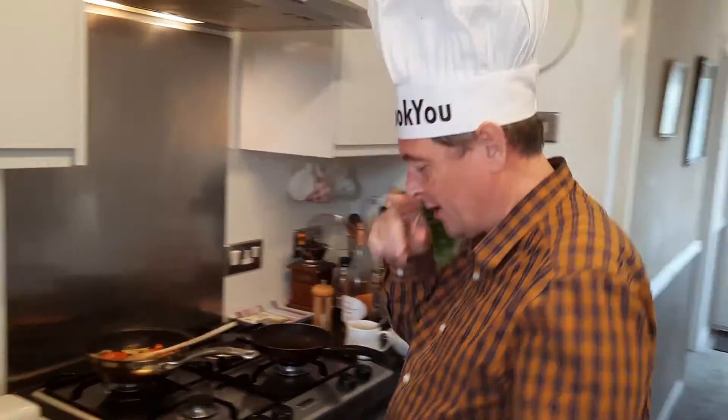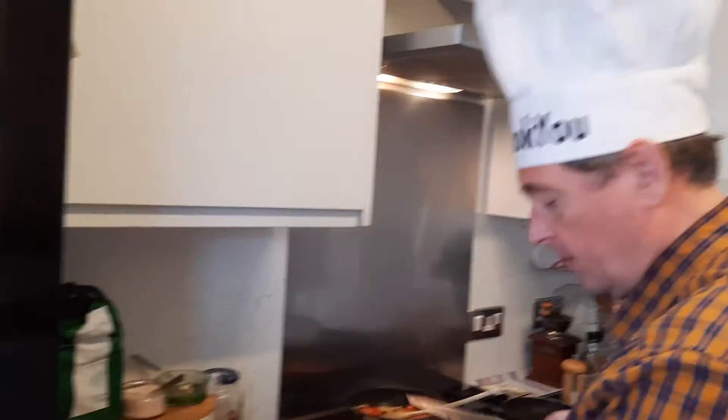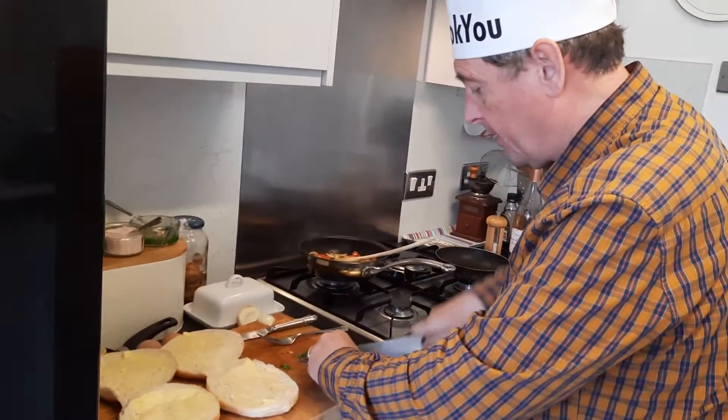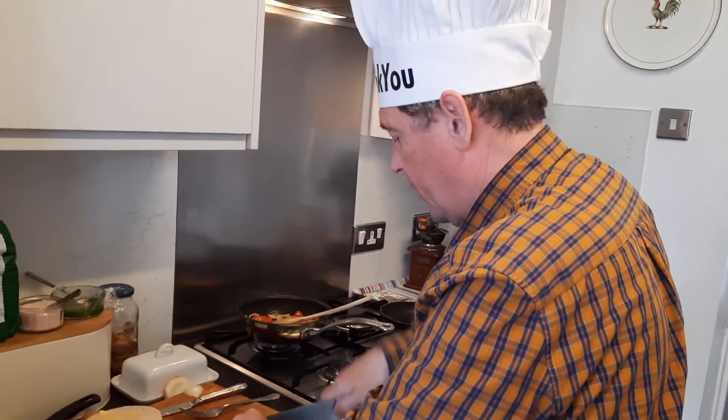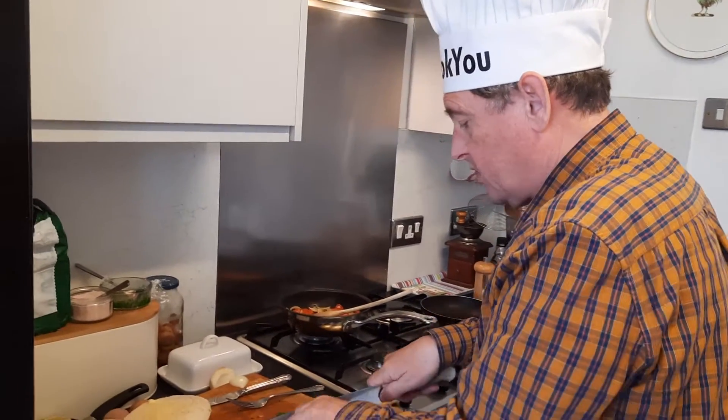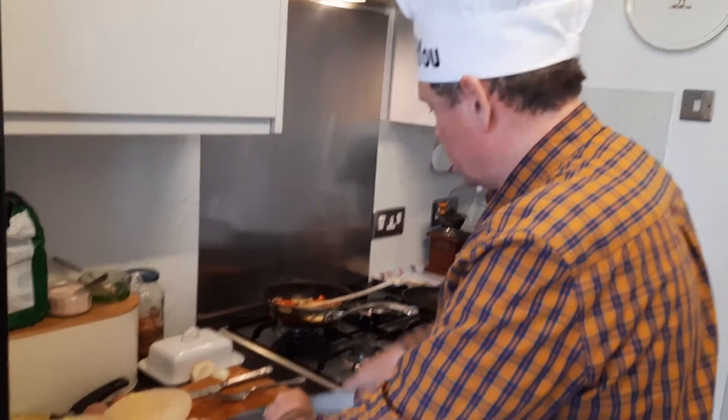Fosh egg butties? Yes, you could do that. So Andrea's just been to the garden and got some fresh chives. I said, what herbs do you want in your egg butty? She said, I've got some nice chives and a bit of parsley. So I'm just chopping that out.